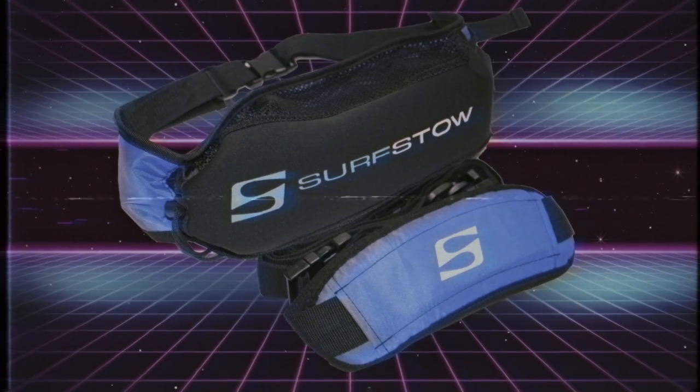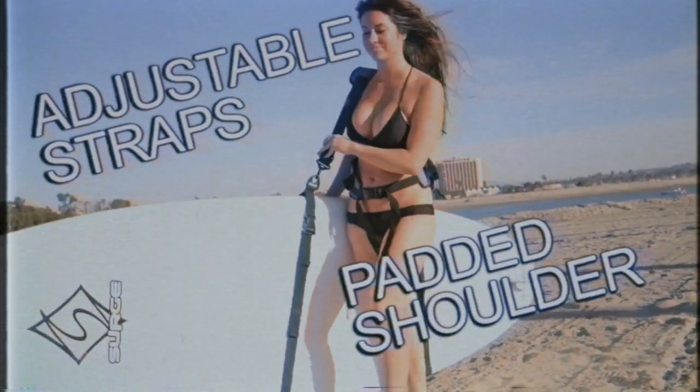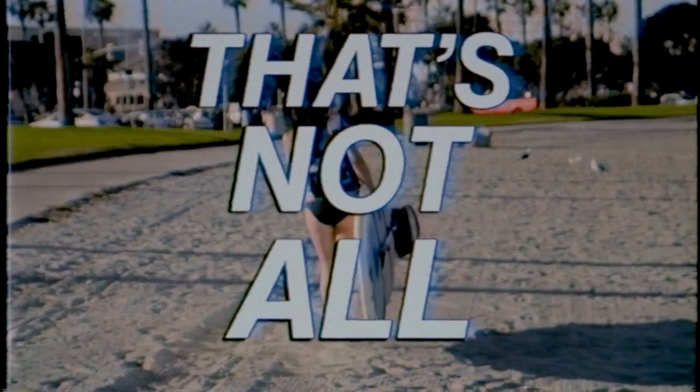Tired of lugging that big board to the water? Well, those days are over. The Sup'n'Go from Surfstow lets you easily carry your board using adjustable straps and a padded shoulder strap. It's never been easier, but that's not all.